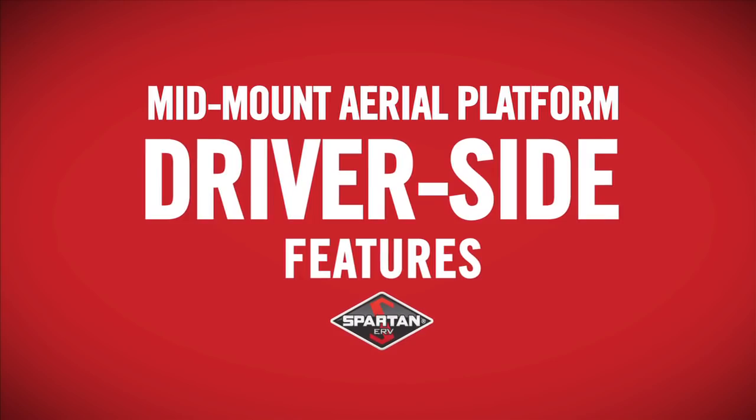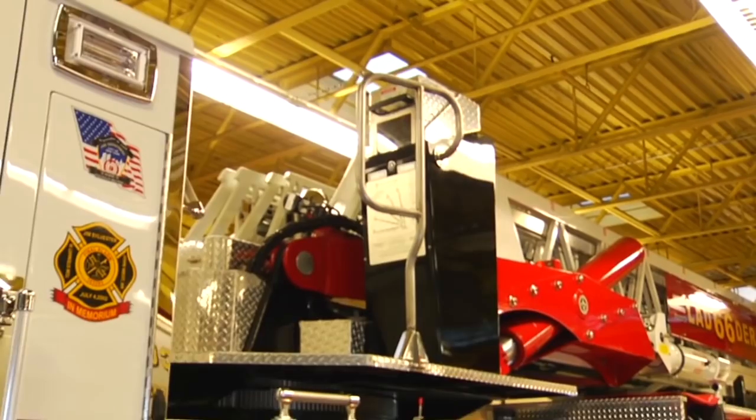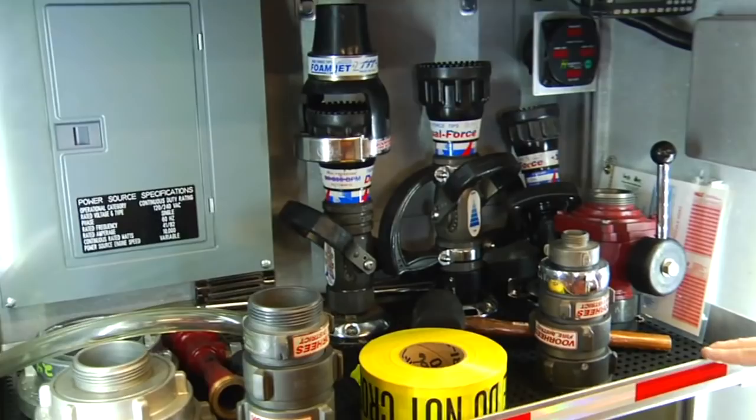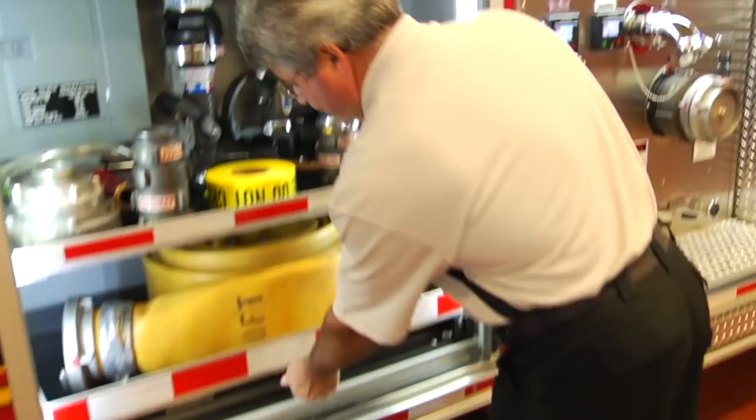Here we have an access stairway to the turntable control console. And behind the stairs, this is the front outrigger set. And here, the forward compartment. This one is set up to support the fire pump operator with various adapters, nozzles, and soft suction hose mounted in a slide-out tray.